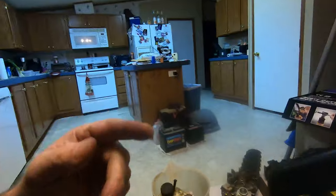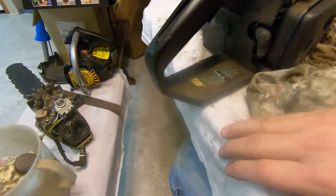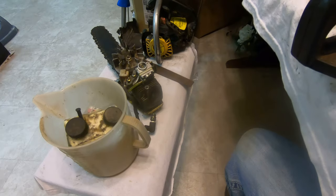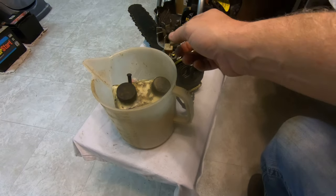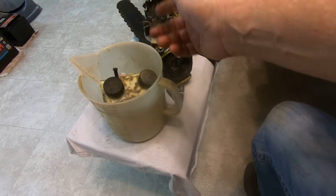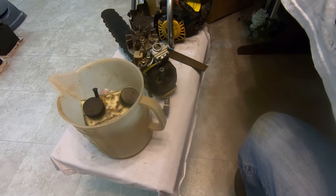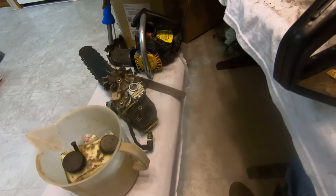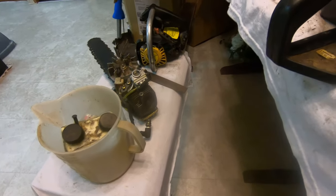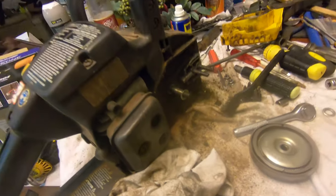I finally pulled all three of the chainsaws I've had for over 20 years. I've made my kitchen table into a workbench. I've got this old Eager Beaver — I just took it apart again, but it was in my garage for 15 years in pieces. I tore it apart years ago to work on it, never fixed it, and I found all the pieces and got it all put back together.